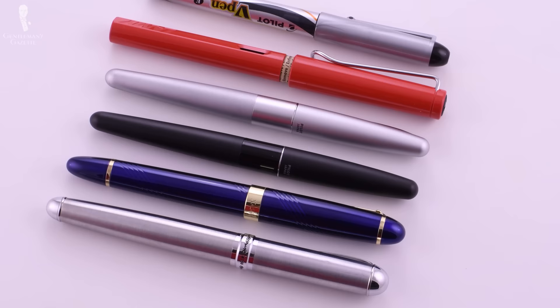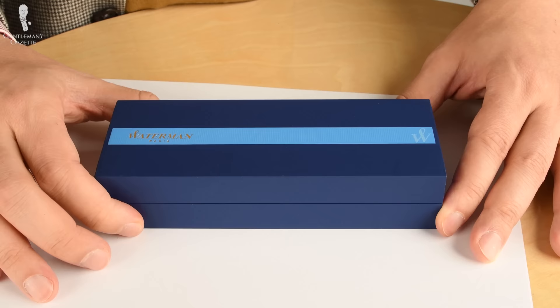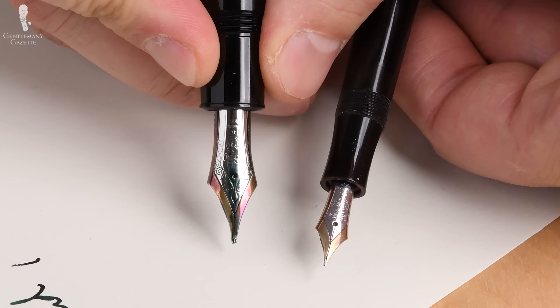If you're ready to give writing with a fountain pen a try, how should you choose one? First, look at the size. A fountain pen is a very personal instrument and it's supposed to be perfect for your hand. If you have a big hand, get a bigger fountain pen; if you have a smaller hand, get a smaller one. When in doubt, it should never be too short — rather a little longer — but also pay attention to width, because a pen that is too wide may be uncomfortable to write with. There's no clear-cut answer; you simply have to try different widths and lengths.